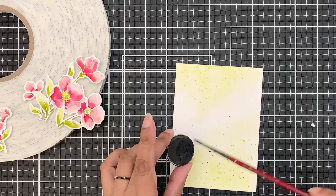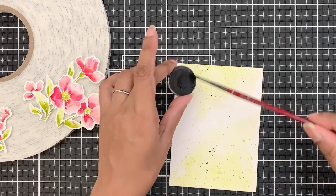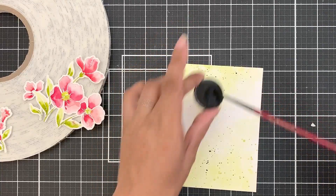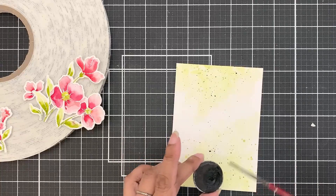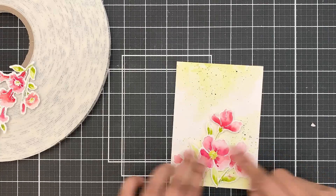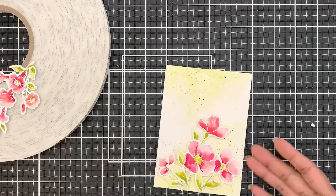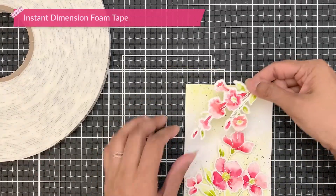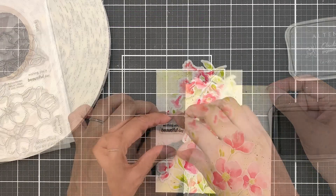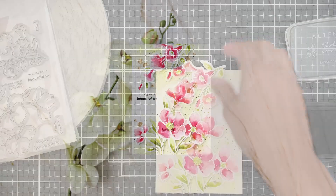I will then dry the panel and add very fine black paint splatters — not a lot. This is not the typical background I usually create. I wanted a very soft looking background so my florals would just pop, and that's exactly what I went for. Then I will use instant dimension foam tape to adhere my florals. To finish, I stamped the sentiment and added satin gold sequins.